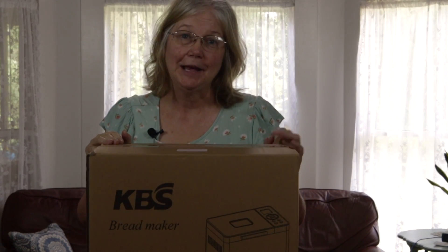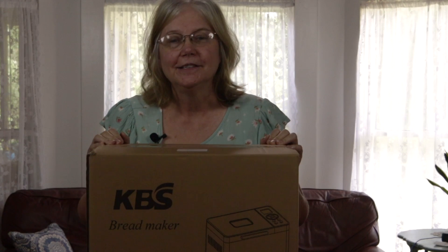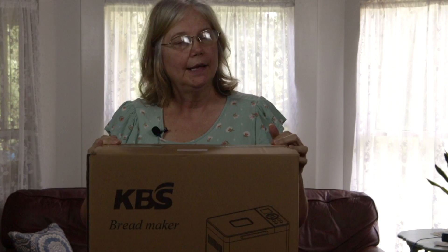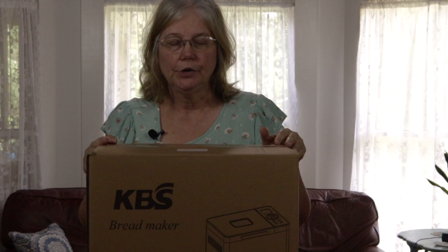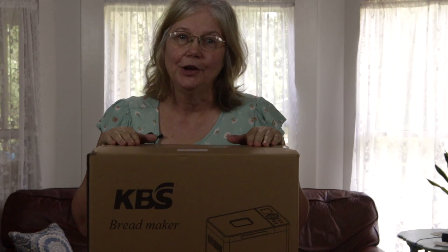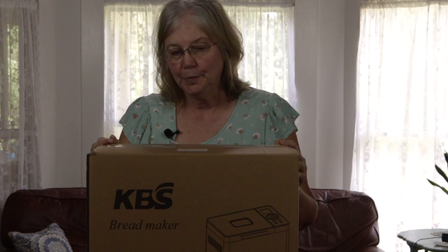My bread maker just arrived and I'm really excited because I've been waiting for it all day. I am going to unpack it out of the box so we can see what's in here, and while I'm doing that I'm going to share a little bit about why this is the one that I chose. Hopefully I'm going to bake a loaf of bread too, so let's go ahead and get it open.